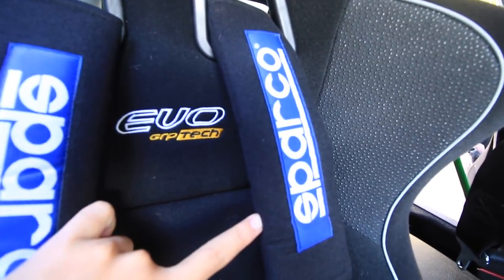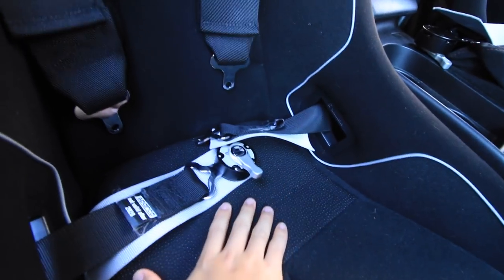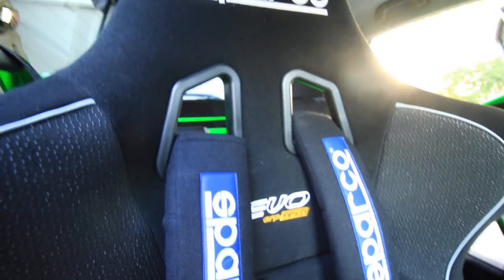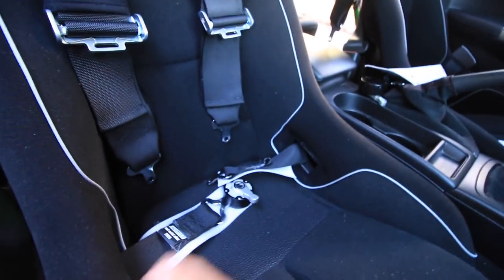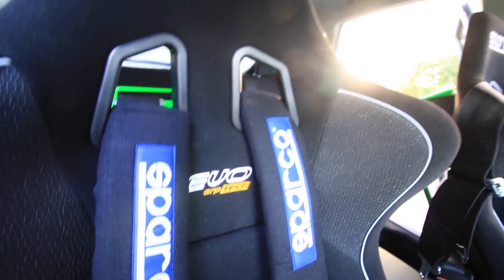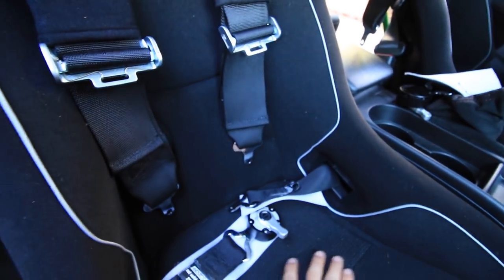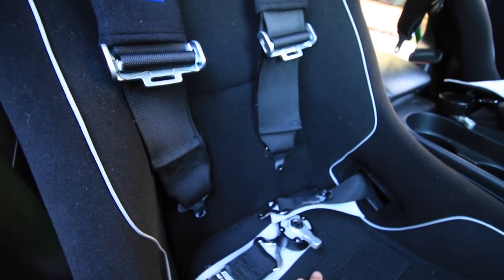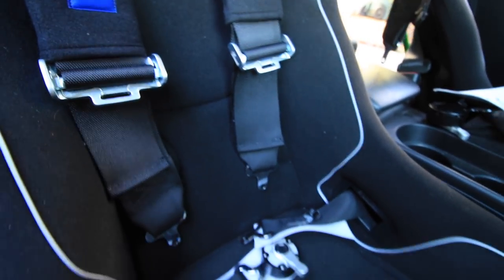This is the Sparco Evo with Grip-Tec technology — there's the grip texture at the shoulders and the seat bottom. It's very snug. There are different sizes: the Evo 2 is a little taller and bigger in the waist area, and I believe there's an Evo 3 which is even taller and wider. I'm 5'10", waist size 32-33, about 170 pounds, and these fit me perfectly with just a little wiggle room.